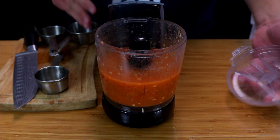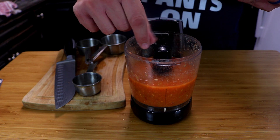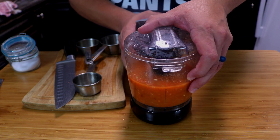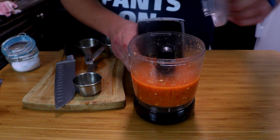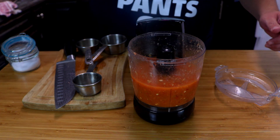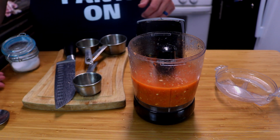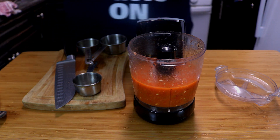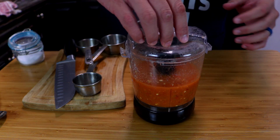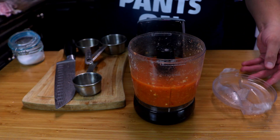Now check for seasoning. When it comes to salt, go to taste — this is a small batch of salsa so I'm going just a couple of pinches at a time. Mix in that salt and give it a taste. It's got a nice kick to it. I think we need just a tad bit more salt — let's get this on point. Taste for seasoning again.